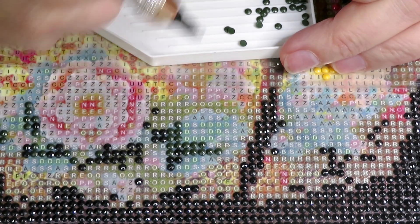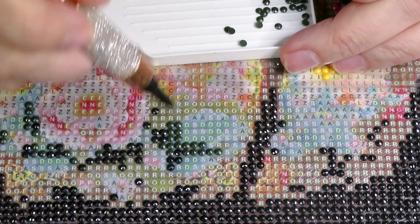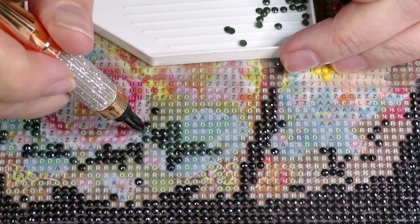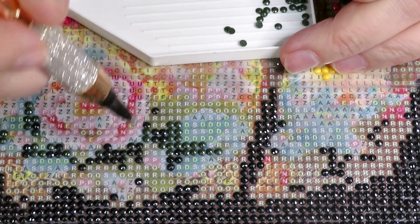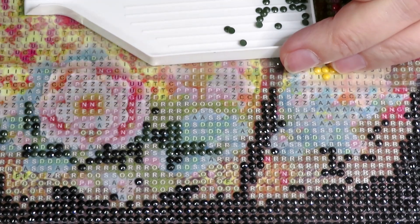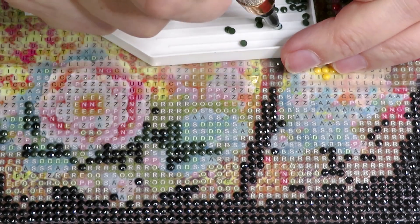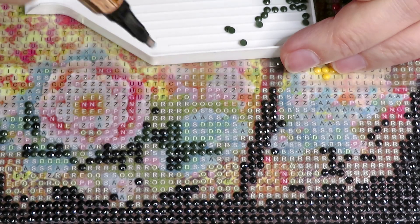If I decide to finish this I will post a picture on my Instagram — if I do finish before Easter. I still have all day tomorrow, so maybe I'll find time to diamond paint quickly.